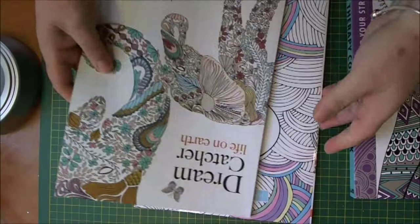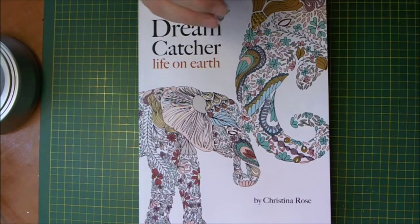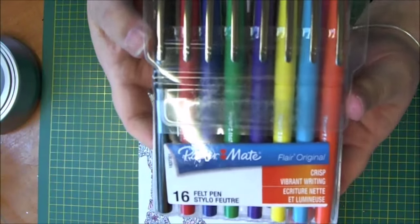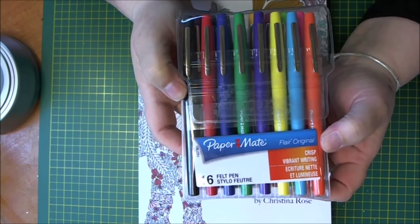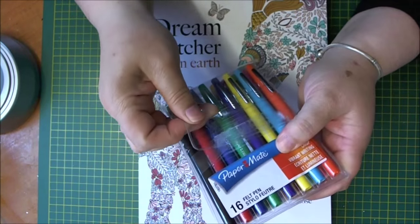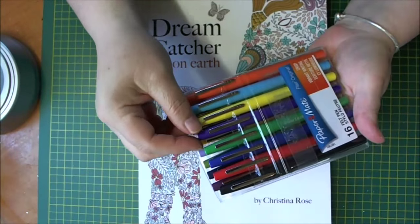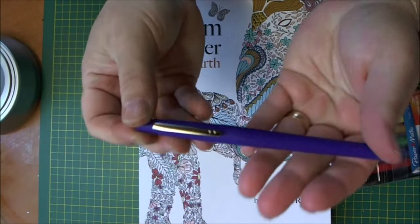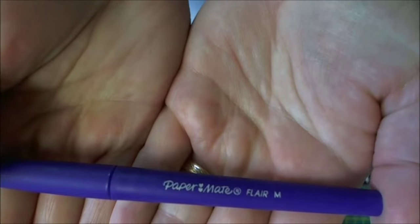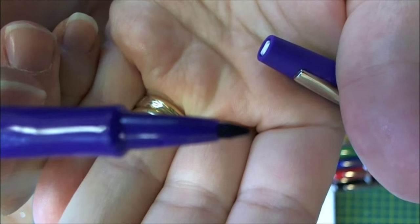So there we go — lots of lovely little colouring in books for big girls. The pens that I got are the Paper Mate Flare Originals. They are water based — these are the crisp ones — and I thought they would be good for colouring in because they've got a fine nib to them. I'll take one out and let you see it. They're actually mediums, not fine, but you can see the nib on that.